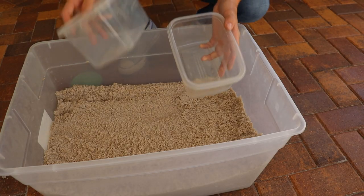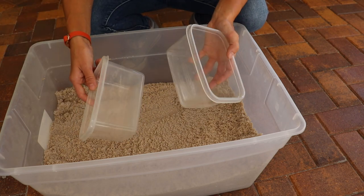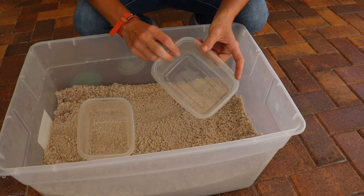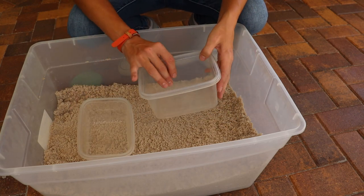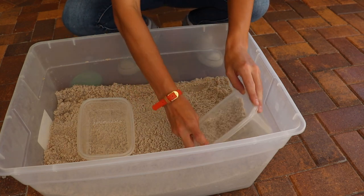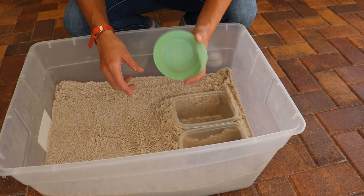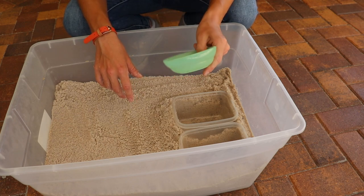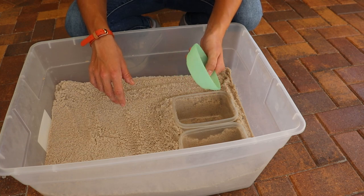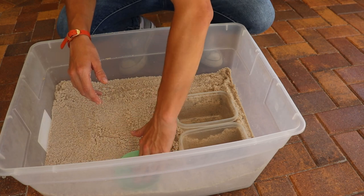Next I'm going to add the water dishes. You need one for fresh water and one for salt water. You want these deep enough that the crab can fully submerge. Most people have these types of small containers in their house. You'll also want a food bowl — this could really be anything: a smaller bowl, a lid for a container. Anything to keep the hermit crab's food on.